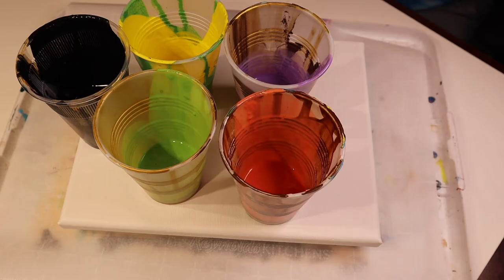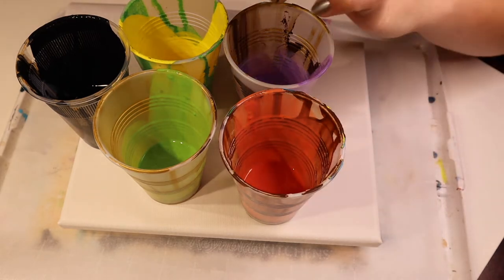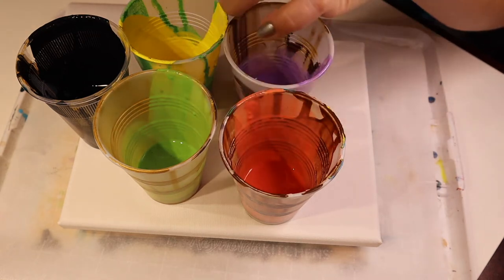I've got some spooky paint leftover — in case you didn't see the other video — from a spooky pour I did: purple, orange, green, yellow, and black.